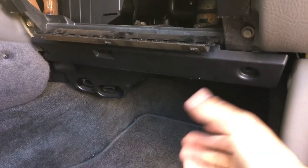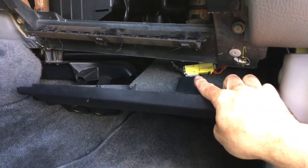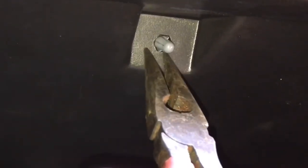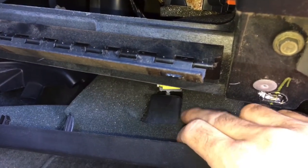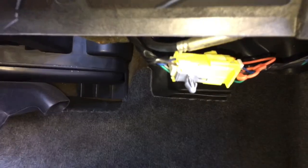Now that we've removed the two screws, we can just grab this and pull it down gently. You do have a harness that's connected here — you can see where it's coming through. Take a pair of needle nose pliers to squeeze it through, then push it through on the other side so we can pull it out. We pushed it through so now this comes right out and we can remove the full panel and get it out of the way.